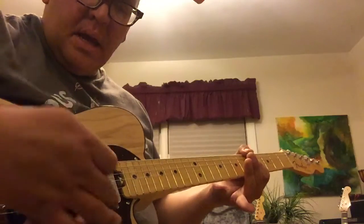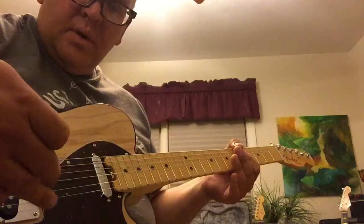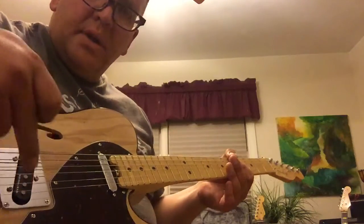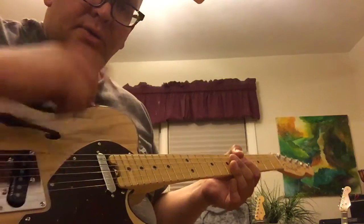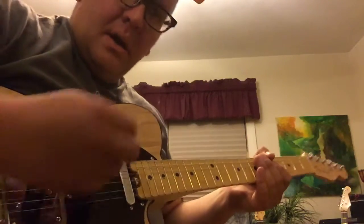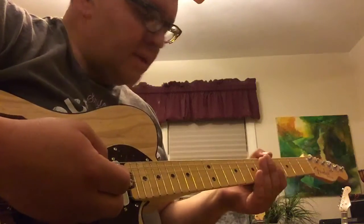We're going to start at the neck pickup, then we'll go to both pickups, then we'll go to the bridge pickup, and then we'll zip back up to the neck and engage the S1 switch and so on — just like we did with the factory strings. So here we go.